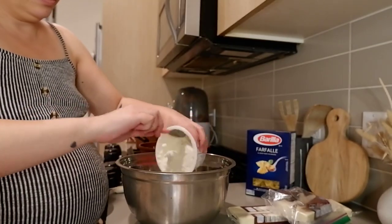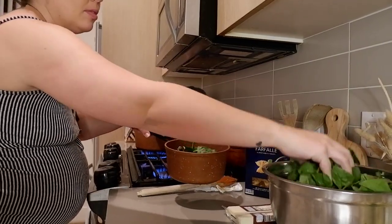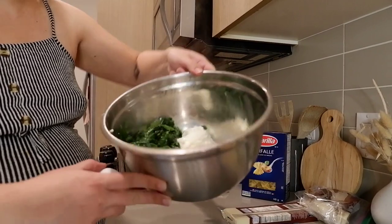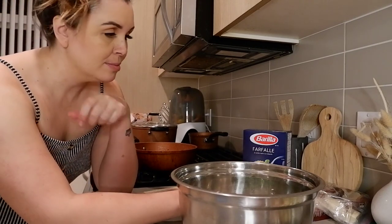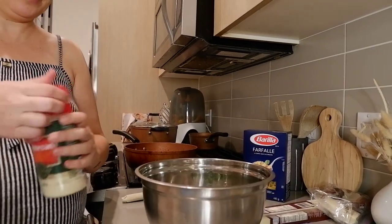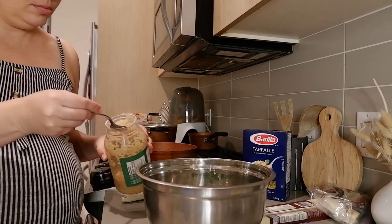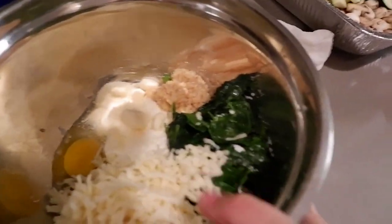Next we're going to make the ricotta mixture. Add some ricotta cheese, some spinach — I like to sauté it first before adding so it's easier to work with. Then add one egg, some parmesan cheese, a good amount of garlic — two huge tablespoons — some mozzarella cheese, and there you have it.